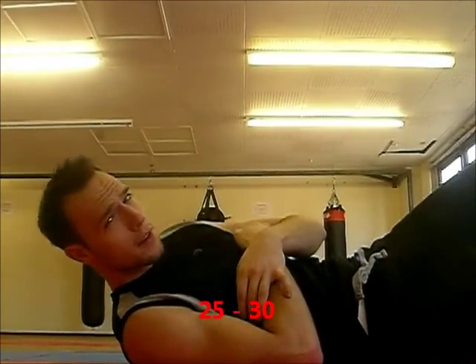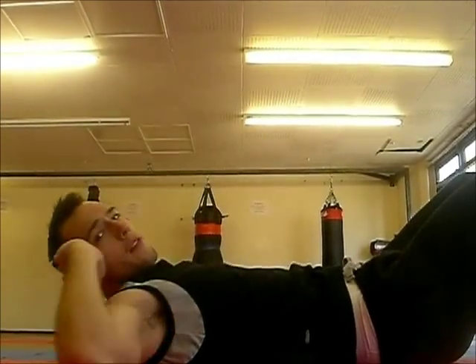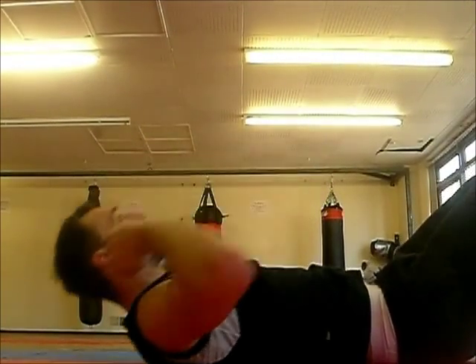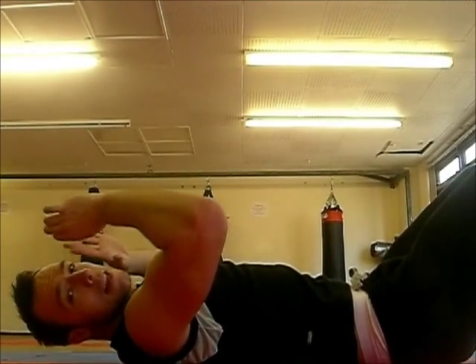We're going to do the same again — 25 to 30. You can either put your hands up as you do it if that helps. I prefer to have my hands by my side so I can get more push up. I'll just take you through doing 10 so you can see how I'm doing them.